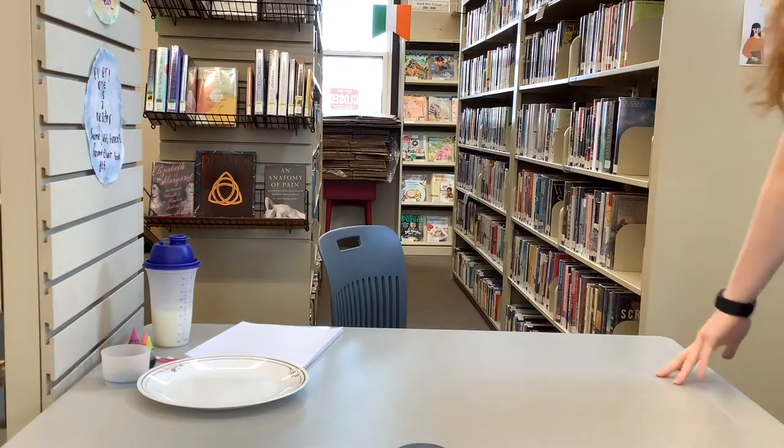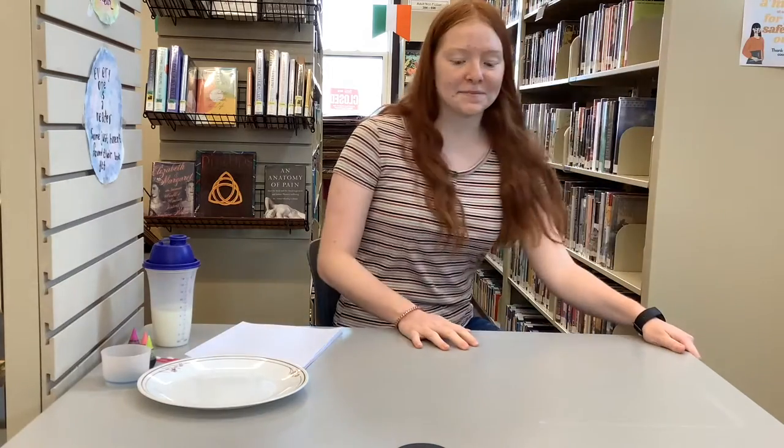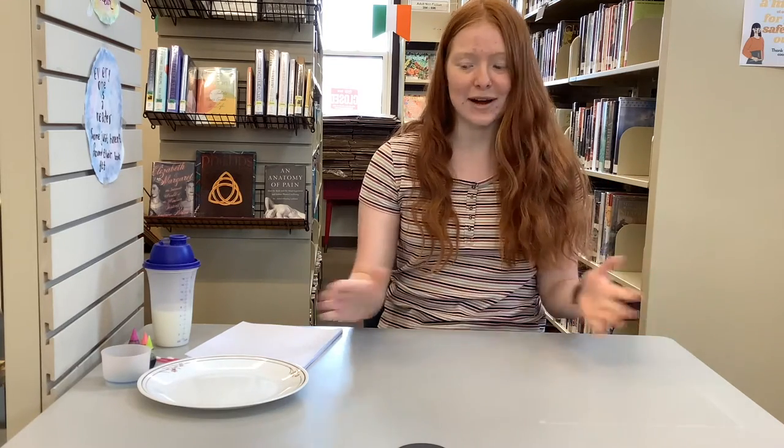Hi again, welcome to another South Central Regional Library video. If you didn't already know, my name is Taya. I'm the Summer Reading Programmer here in the Miami branch, and today we're going to be doing a science experiment using things from just around your house.